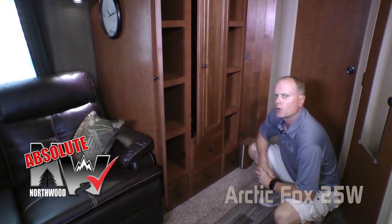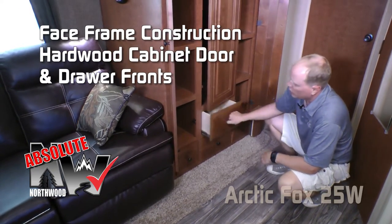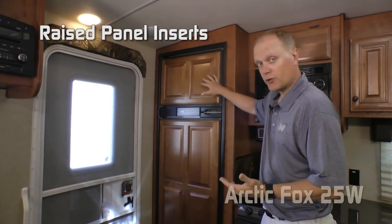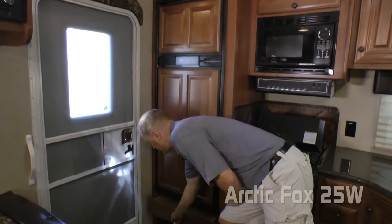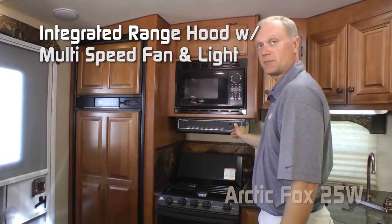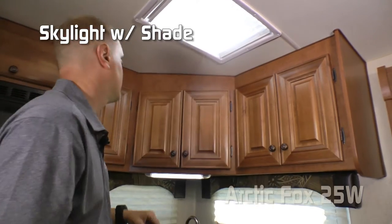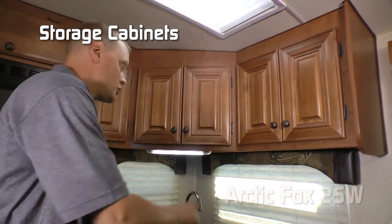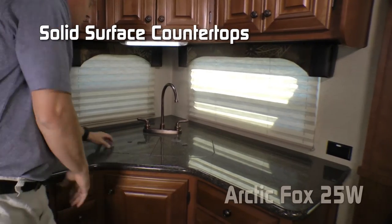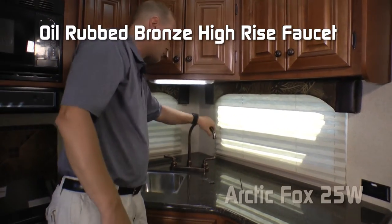Absolute Northwood construction utilizes space frame construction with hardwood cabinet doors and drawer fronts with roller bearing drawer glides. In the kitchen, the standard refrigerator is an 8 cubic foot refrigerator-freezer combo with raised panel inserts, or you can option up to a 10 cubic foot. There's overhead storage, a residential grade microwave oven, range hood with light and multi-speed fan, three-burner high output range with range cover, knife rack, and backsplashes. A skylight with shade, five overhead cabinets, two large view windows, solid surface countertops with removable sink lids, deep double bowl under-mounted stainless steel sinks with an oil rubbed bronze high-rise faucet, and under-counter storage with eight storage drawers and under-sink cabinet round out the kitchen.